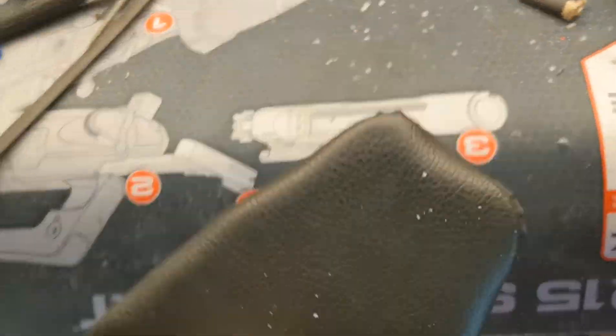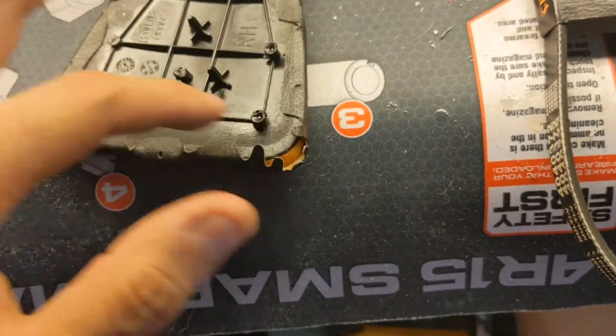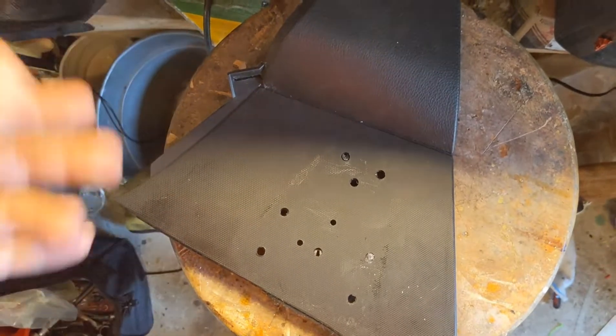Once you're done, you pop this piece back in and glue whatever remainder knobs you have here onto that piece. Then you put this back in your car and you're good to go.